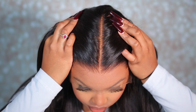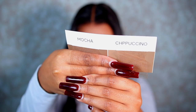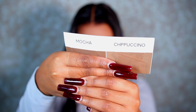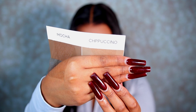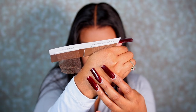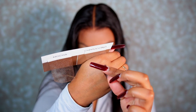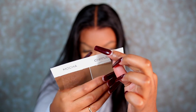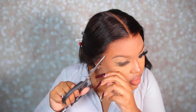Hair Vivi also offers a multi-color HD lace in two shades: mocha and cappuccino. I went with cappuccino as it was closest to my skin tone. They also carry transparent lace — if you're not sure which color to get and want to stay neutral, go with transparent. But if your skin tone is similar to one of the shades they carry, I'd suggest going with one of those so you can avoid putting foundation on your lace or having to bleach your lace.